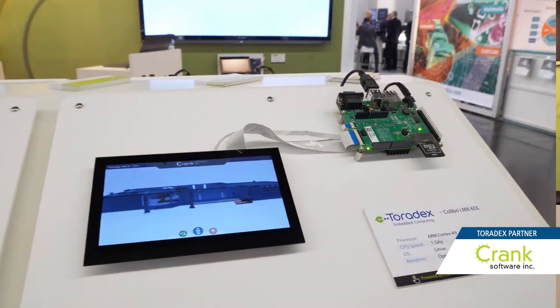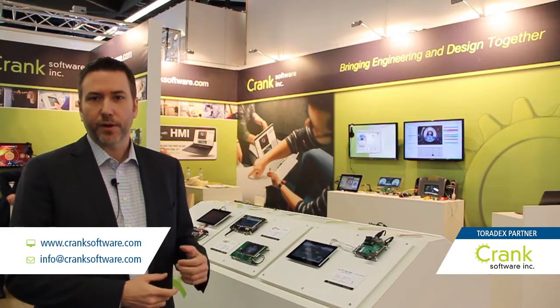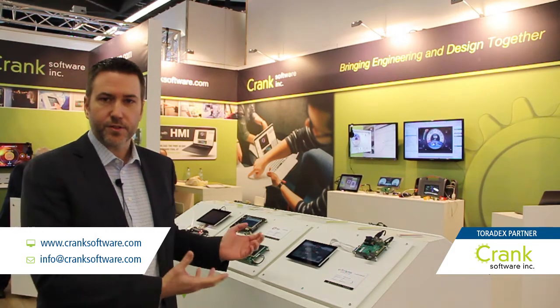We work across all of Toradex's hardware and you can try us out today. Visit cranksoftware.com to download a 30-day eval of our software. We also have demo images you can put on an SD card and run on their boards right out of the box.